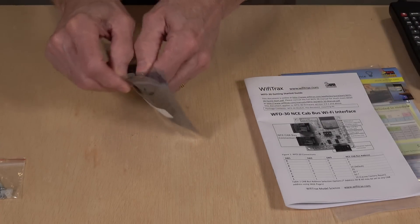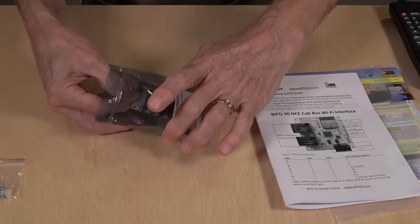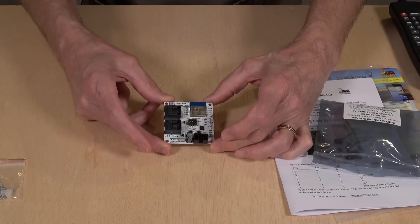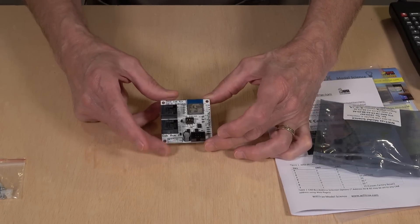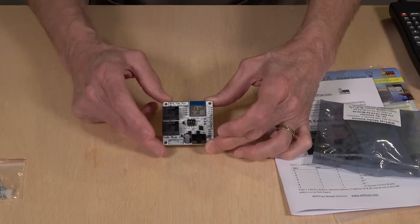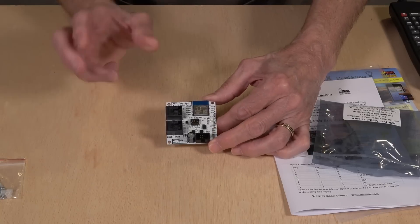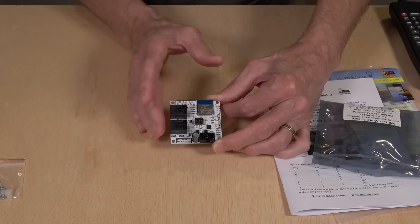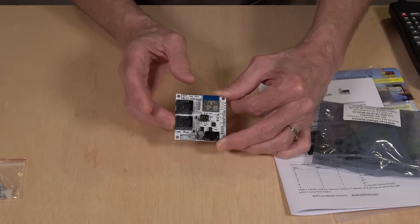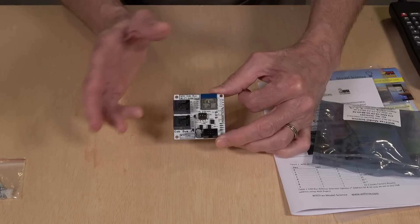The circuit board itself comes packaged in a static-free envelope, and this is all there is to it. It's a very small device. The WFD30 is for use with any NCE DCC system — you just hook it up through a cable to the cab bus on your system on your layout, and you're ready to go.